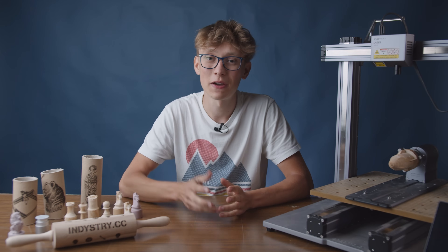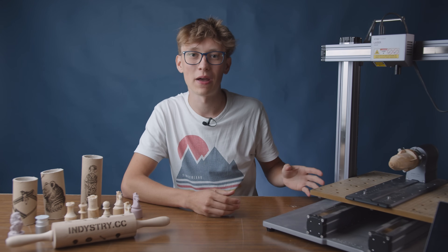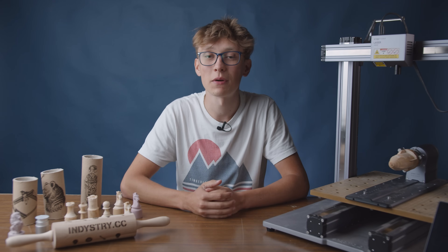And that's it for this video. If you have any questions, leave them in the comments and don't forget to check out the first video about the Snapmaker machine. Thank you very much for watching. Happy making!